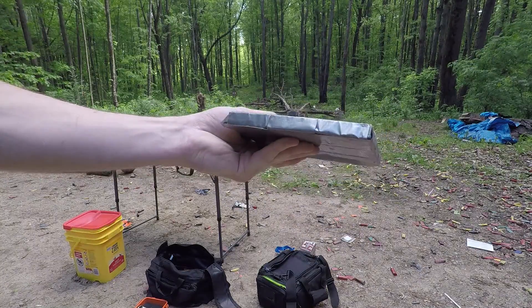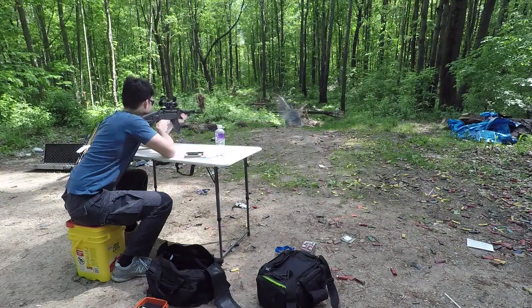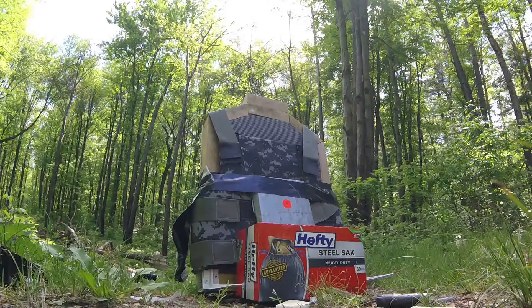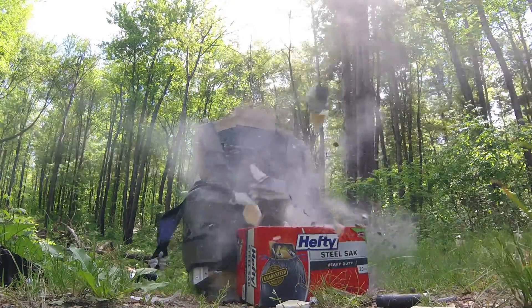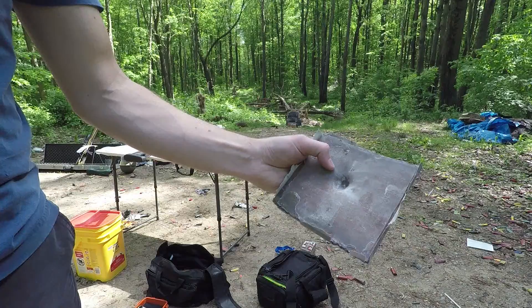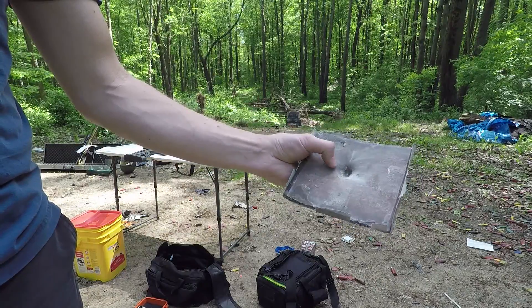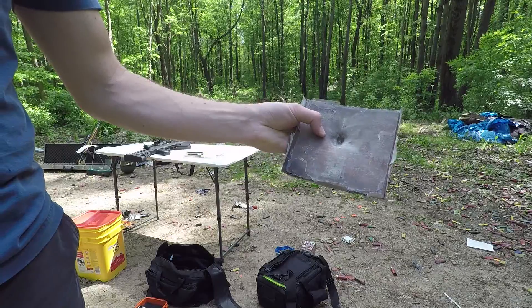This is 10-gauge steel with marble tiles glued to it. It shattered the marble tiles, but it didn't penetrate. So this model actually worked.